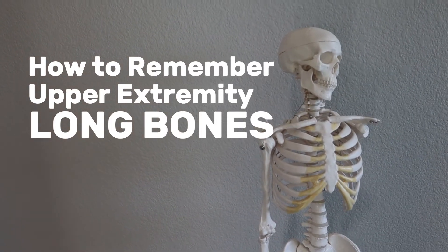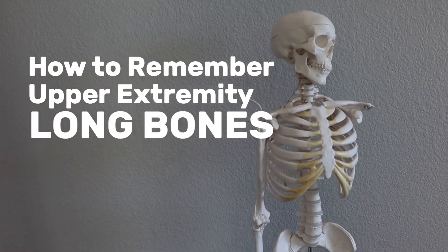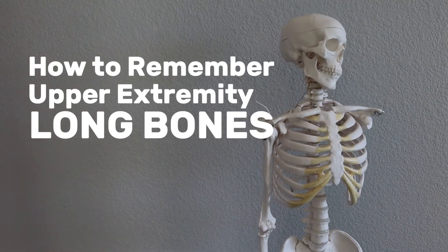All right, so today we're going over how to identify and remember the long bones in the body, since those are the kind of bones you'll see on an A&P lab test.